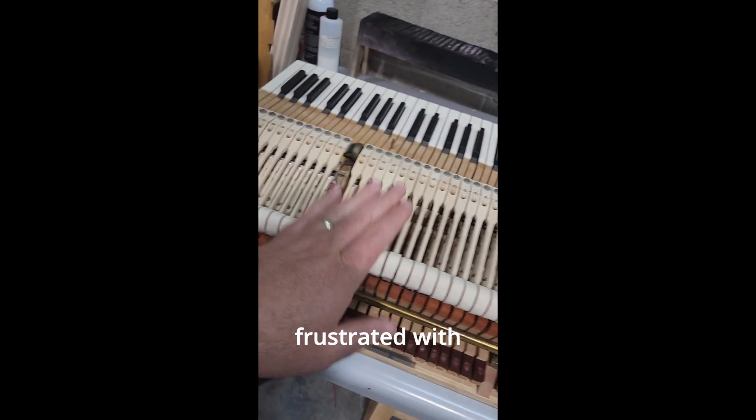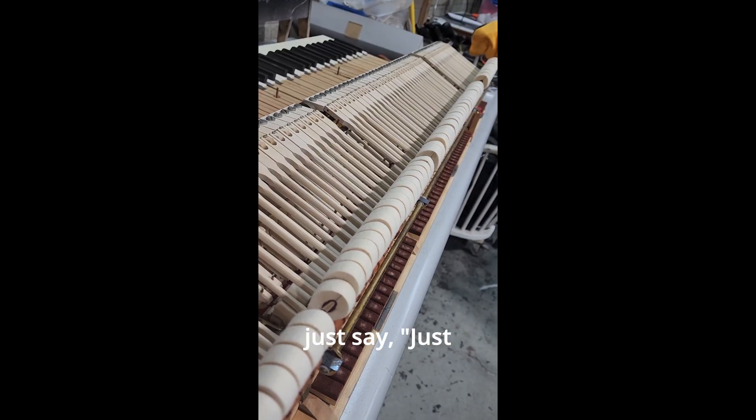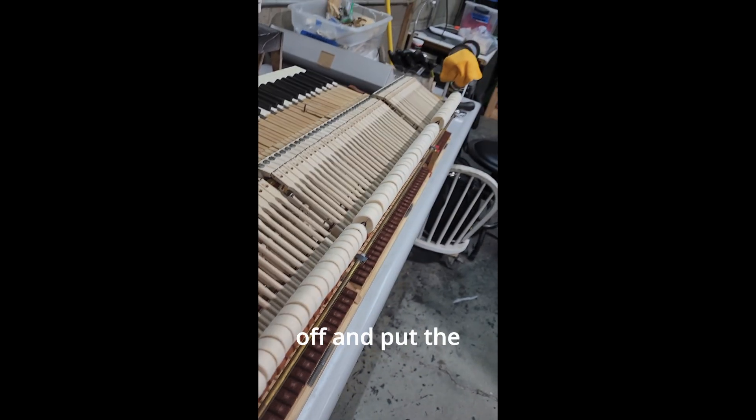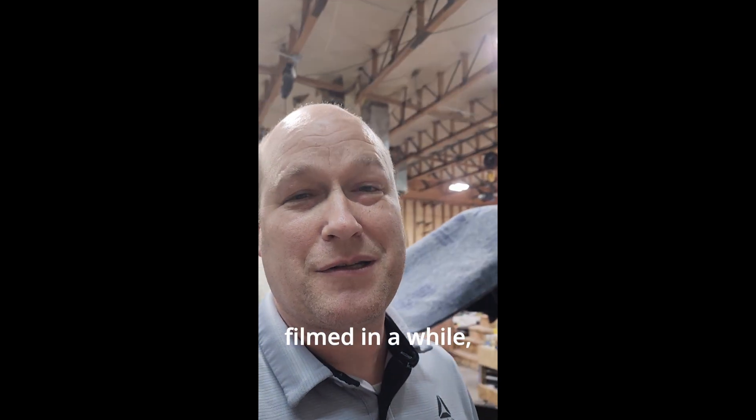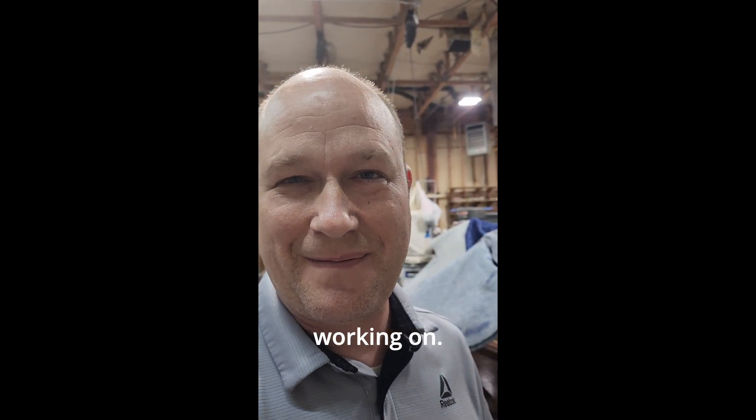I've had people so frustrated with these clicks that they just say, just change it back — take it all off and put the genuine parts on. So there's my two cents. I haven't filmed in a while, so I thought I'd pop in here with something I was working on. See you later.